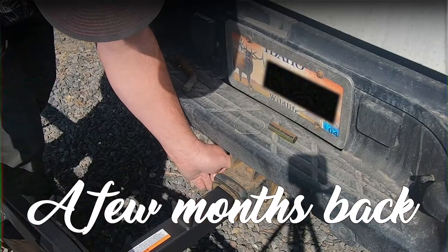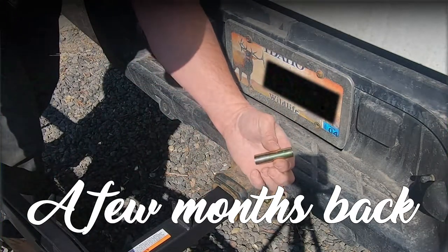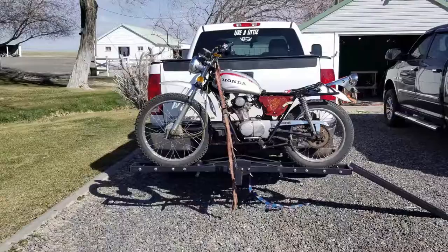For safety and awesomeness I decided to add some LED stop, tail, and turn lights. Installing those is what we're doing today. First I wanted to do a quick review of this hitch carrier and here it is. After a few thousand miles, it works.